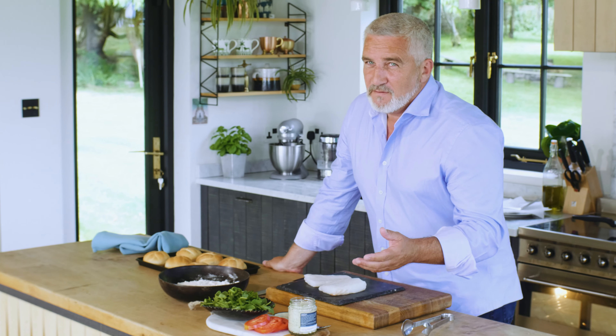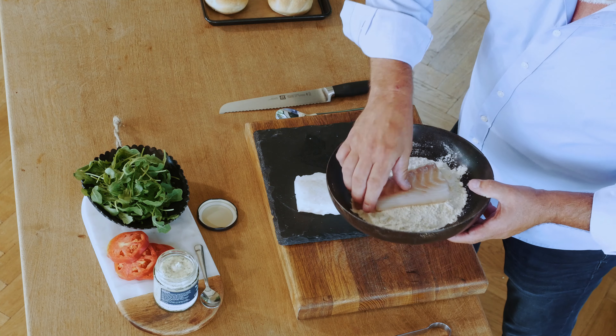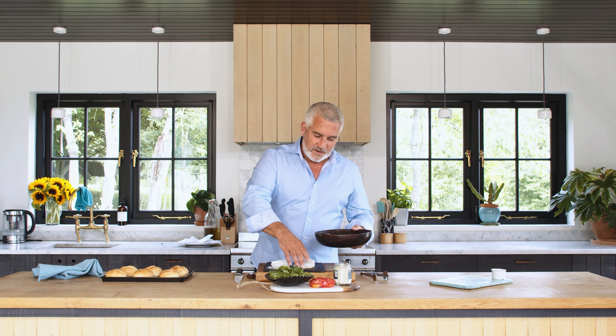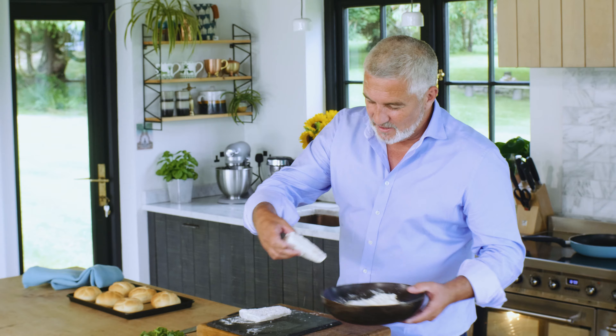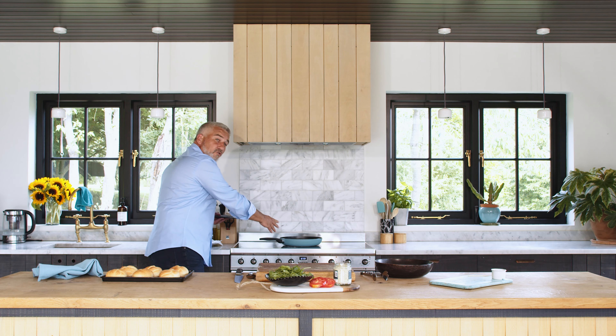I'm going to make a sandwich — basically it's going to be a posh fish finger-ish sandwich. A bit of cod: all I'm going to do is coat it in some flour, like so. You can use fish fingers if you wish, or a burger if you prefer. I just think this is particularly beautiful. I've got a nice bit of cod and some hot oil here — straight in.